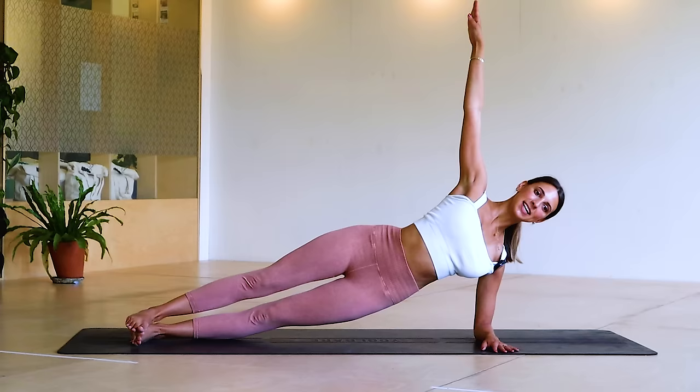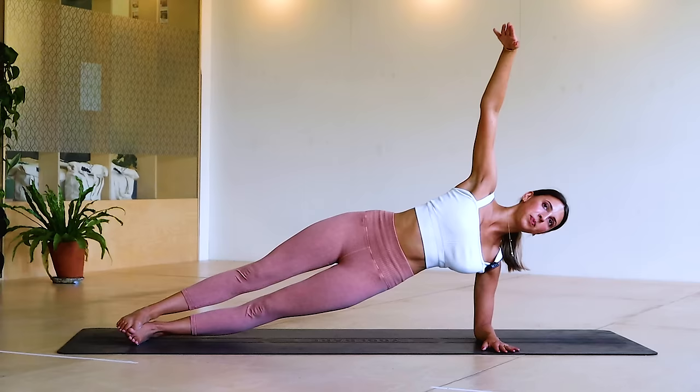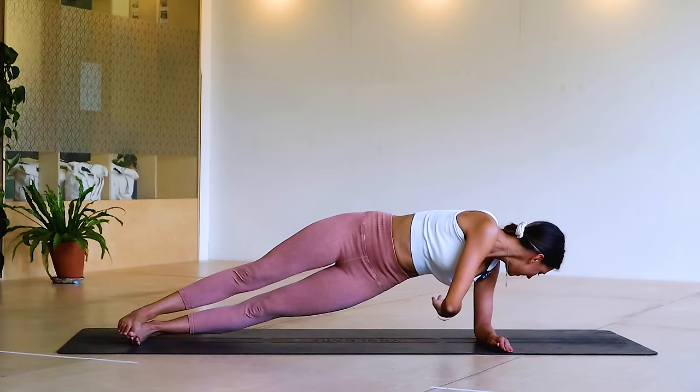We're going to go dip, lift, long neck, thread the needle, open. Dip, lift, thread the needle, open — four, breathe, three, good, nearly there — try not to rush, it's all about slow, deep, controlled movements. Go one more, you can do it — and rest down.